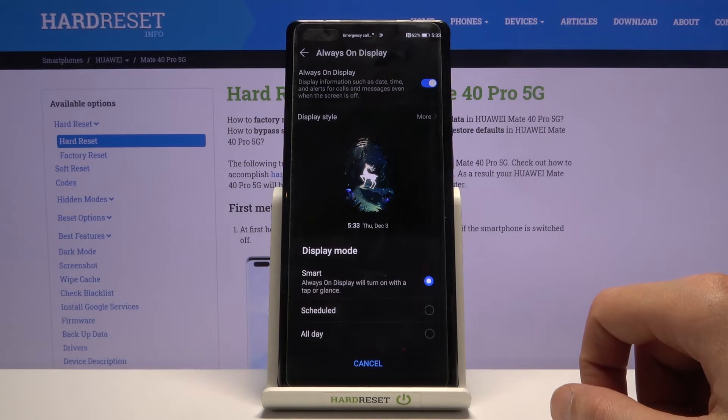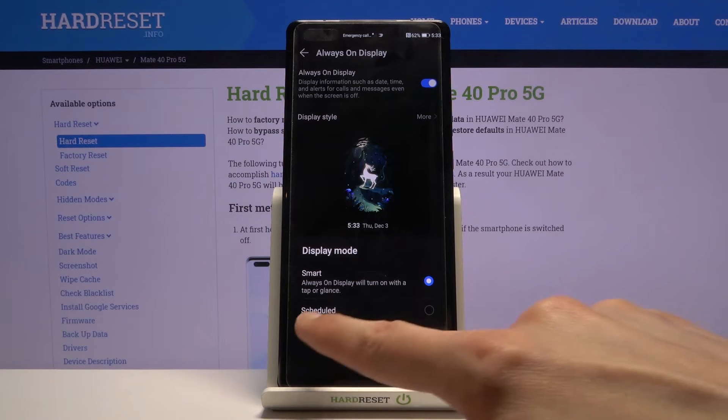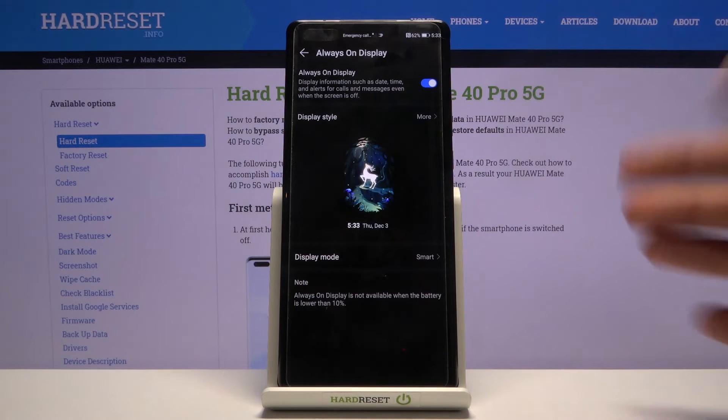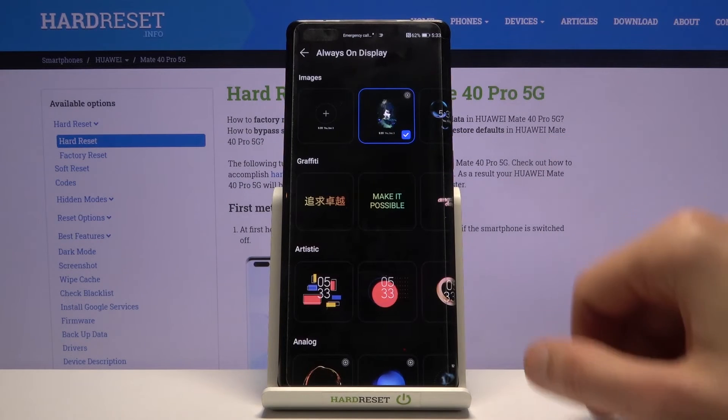Under display mode you can set it to be scheduled, so it turns on at a given time — making it a night-only thing or only during work hours, whichever you want. You also have an all-day option which keeps it on all the time.